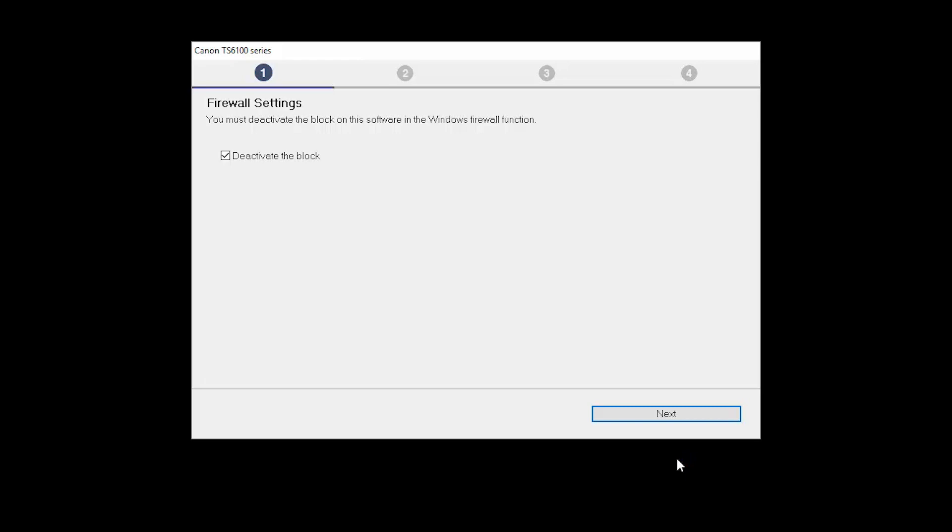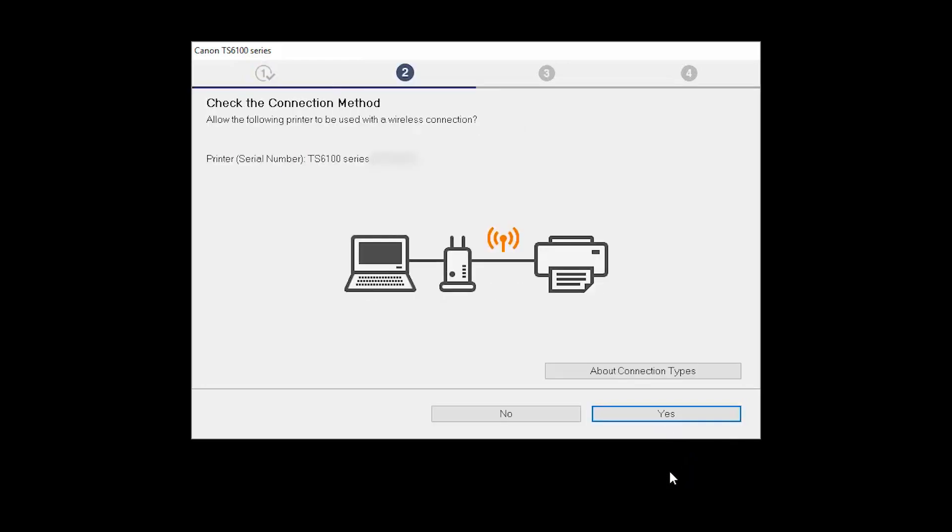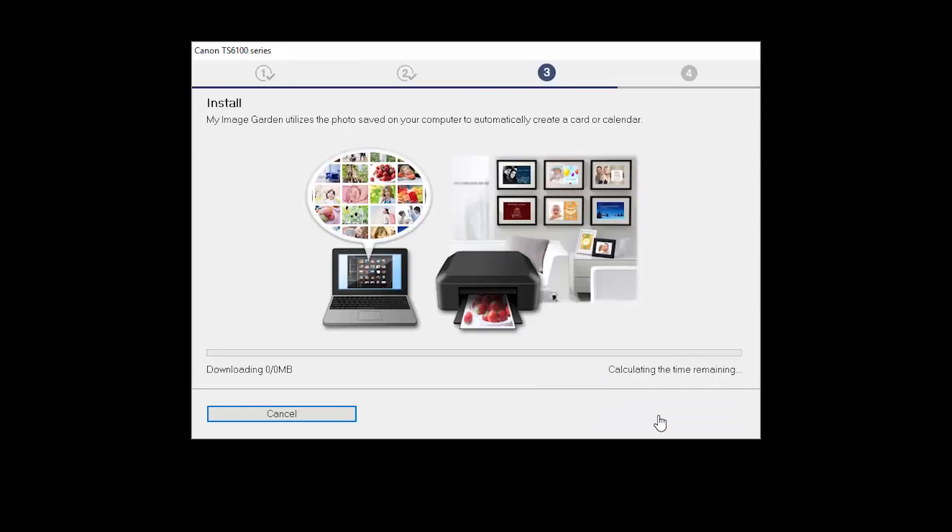If you have security software on your computer, you may see this screen. Verify there is a check in the box next to Deactivate the Block and click Next. On the Check the Connection Method screen, click Yes to continue with the wireless setup.